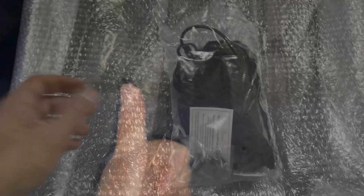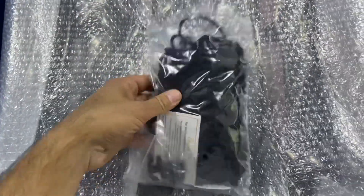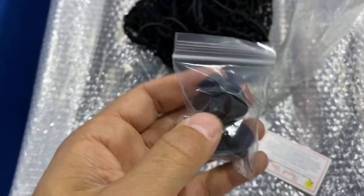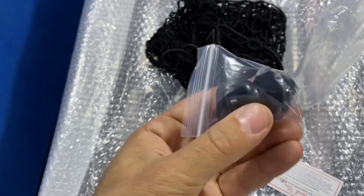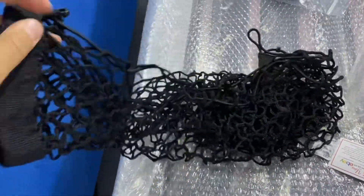For our cargo net we actually ordered this one off of eBay — I think it was about $15 or so, said it was for the Cobra so I figured why not since you can't find an OEM one. What's cool is they actually include a couple of the hook clips, which if you had to buy these from Ford they're like $15 just for the two clips. So pretty much you buy the net and you get the clips — if you don't need them great, if you do now you have some spares.